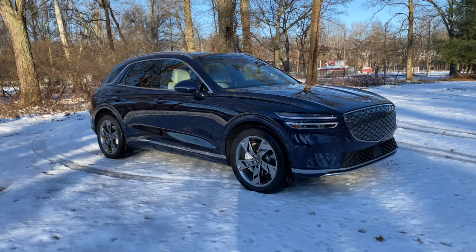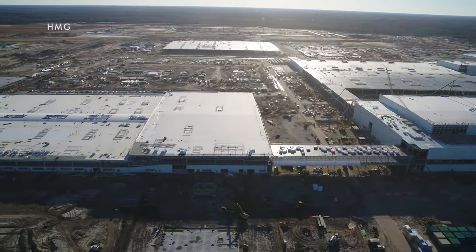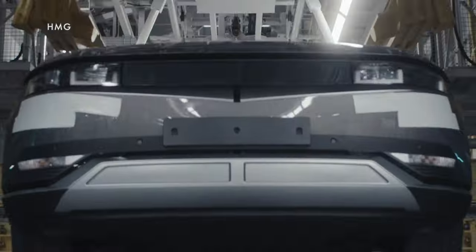It's manufactured alongside the internal combustion engine version of the GV70 at the Hyundai Motor Group factory in Montgomery, Alabama. It's actually the first electric Hyundai Motor Group vehicle built in the United States, but there are plenty more on the way. Hyundai is building a factory in Savannah, Georgia, that's going to start producing batteries and electric vehicles later this year.